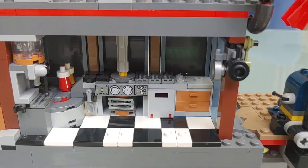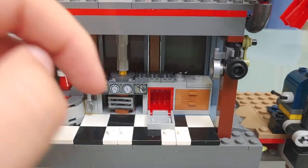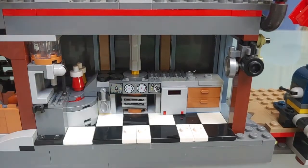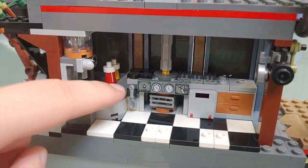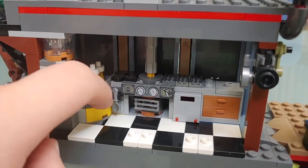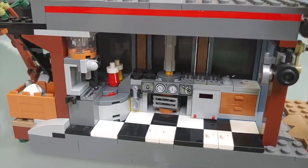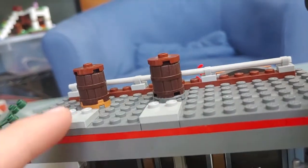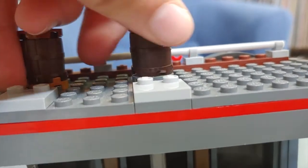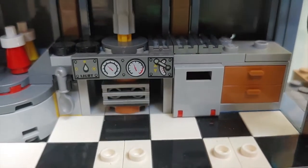Behind here is the interior, and I really do like it. There are two frying pans, two drawers, what I assume is an oven, a contraption of some kind, and a spoon. Over here there's a little table area with ketchup, mustard, and a coffee machine, plus something related to the Hidden Side game. Up on the roof there are two barrels and two sitting areas. One of them has a cool feature where spinning a piece spins that area — also something for the Hidden Side game.